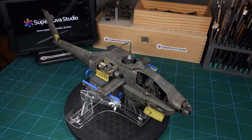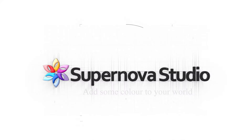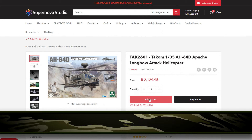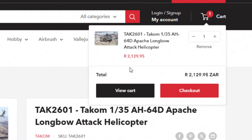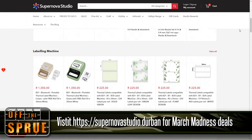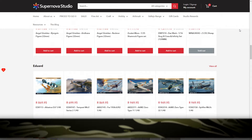But first a word from the sponsor. This build is generously sponsored by Supernova Studio here in South Africa. You can order this Longbow Apache kit at a special discount price — stick around for the end of this video and I'll be supplying a promo code. It is also time for March Madness at Supernova Studio, so do keep an eye on their website for many of the great deals they have at the moment.